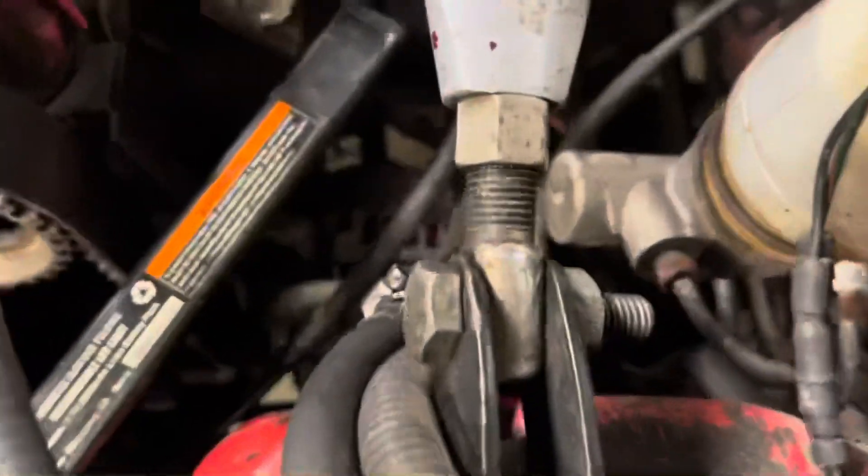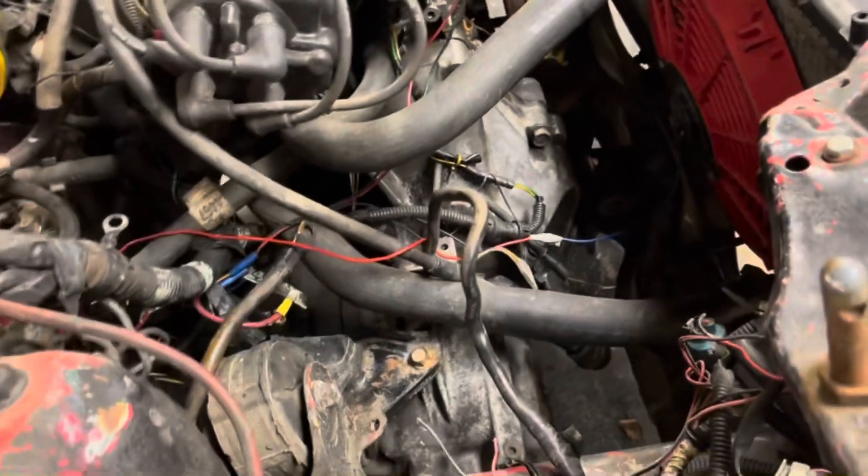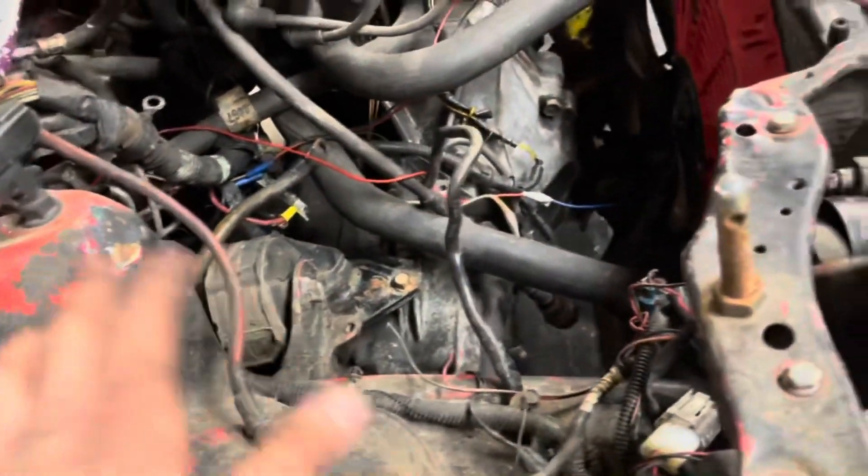Just finished installing the alternator — as you can see, the bitch is new. The only thing that needs to happen now is this wheel's gotta come back off and we gotta put that starter on. The dude that did the swap was just rushing it and did a lot of things looking disgusting, so all that's gonna have to be fixed.